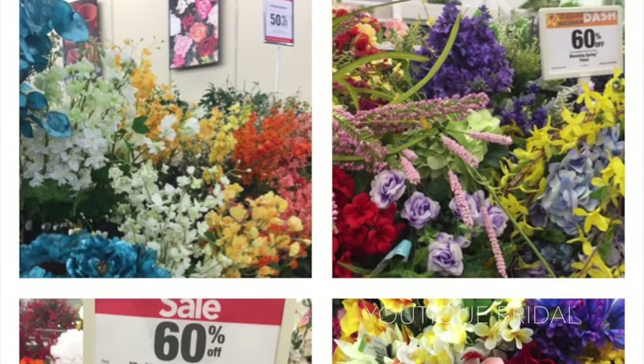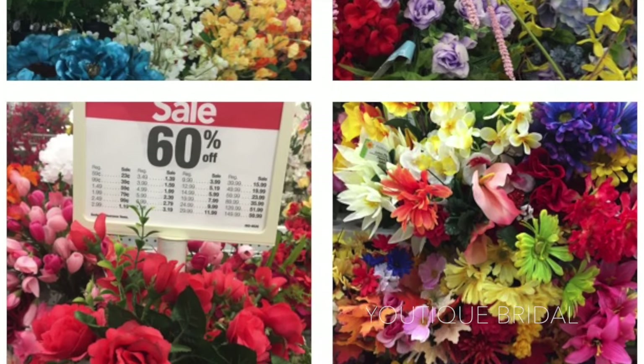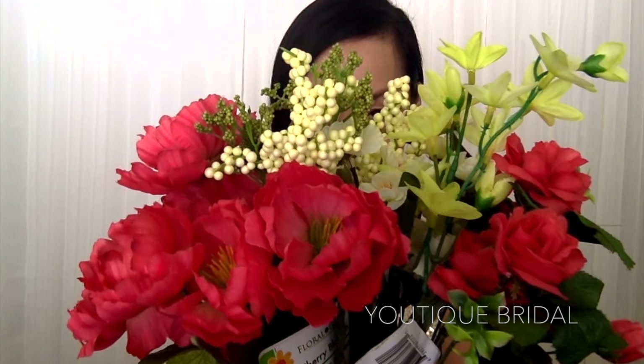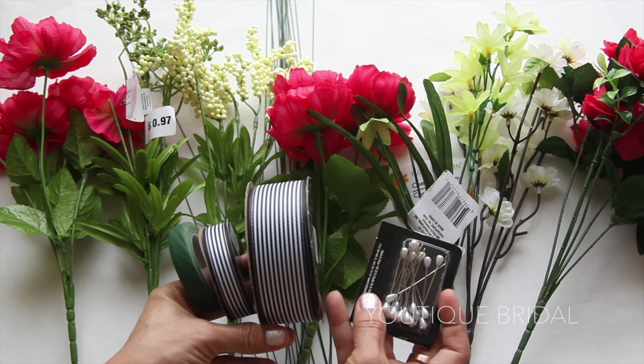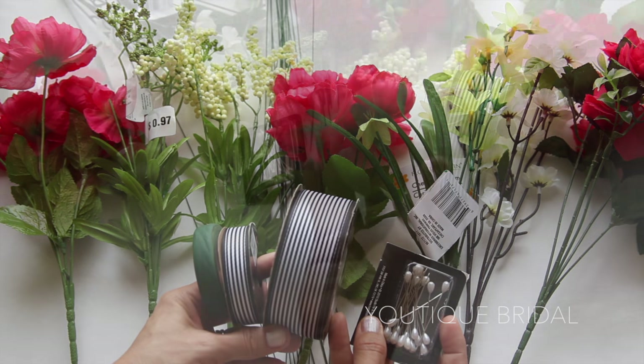Greetings everyone and welcome to Utique Bridal. It is springtime and I couldn't resist all the sales of faux flowers at the craft department. So I bought a bundle for you and my main color inspiration was from my red tomato pleated skirt that I was wearing a lot for the spring. I gave myself a fun challenge with a budget of $15 to see how many different things I can create with all these supplies.